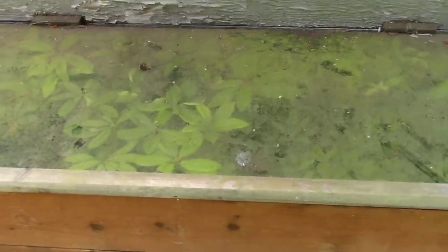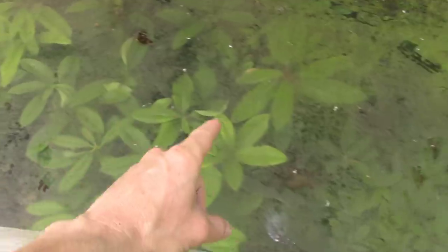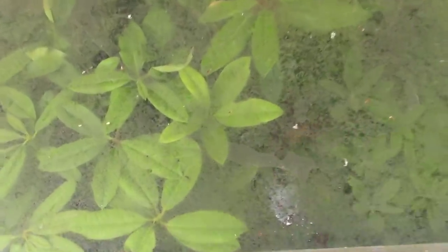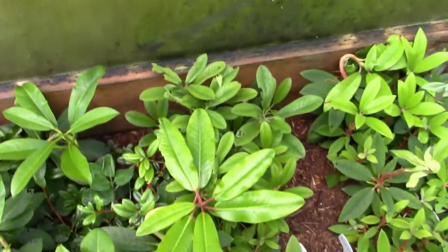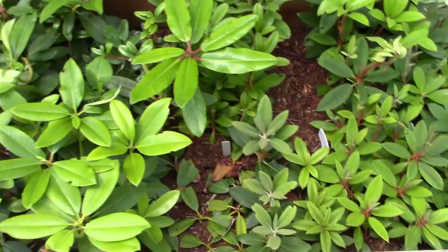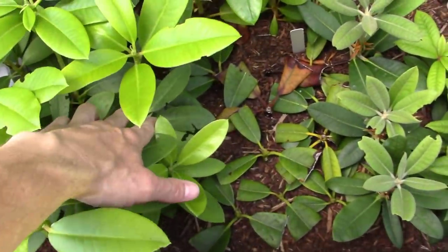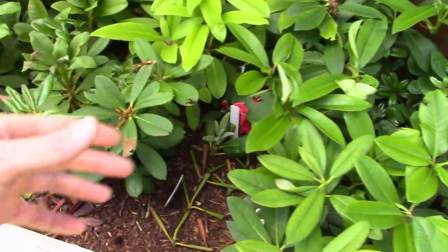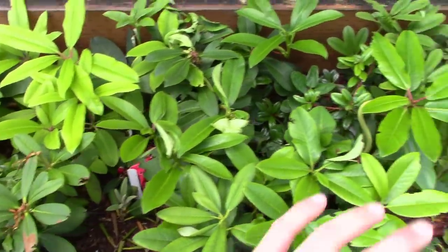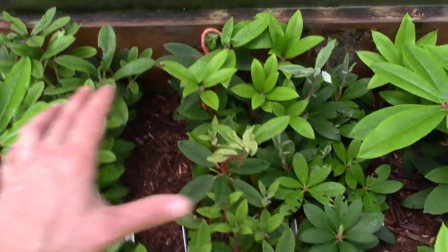So there it is — the trusty old propagation frame. You can see these things need to get out of here bad. Those leaves are pushing the glass off the top. Let's lift this up and see what we've got. Look at all of that — all of this is new growth, of course. We're going to clip that back once we get them potted up because we want them to branch out a little better. This is what they do when they're so young and new, but you'll want to prune them back right away.